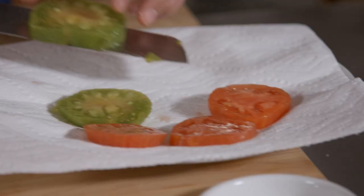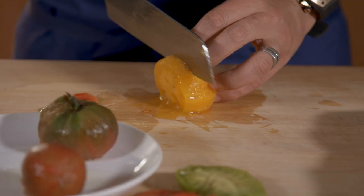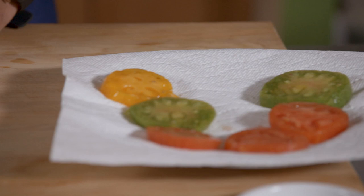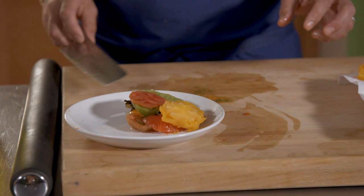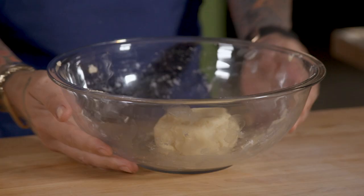I want my tomato to be thick enough, and I want the tomato to become a marmalade. After, you put a little bit of pepper on top — you don't want the tomato to release a lot of water on the dough. It's going to release water for sure, but let's try to have less water.